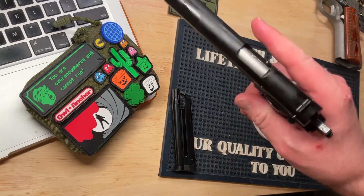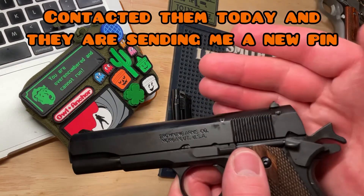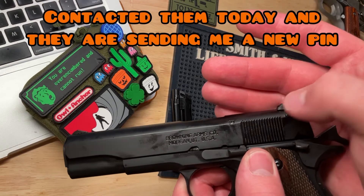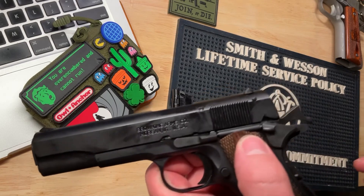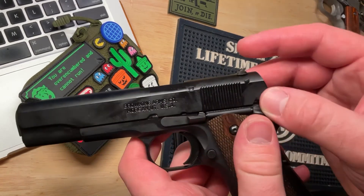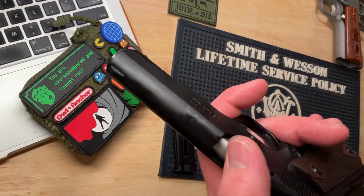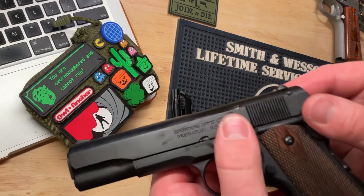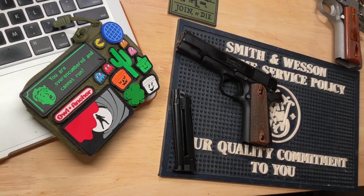The other issue I've had — and I'm actually going to contact Browning about this — is I've noticed this pin here keeps popping out. I need to figure out exactly what this pin does. It kept working its way out to the point where at one point it was about a quarter inch out. I was able to easily push it back in with no issue.